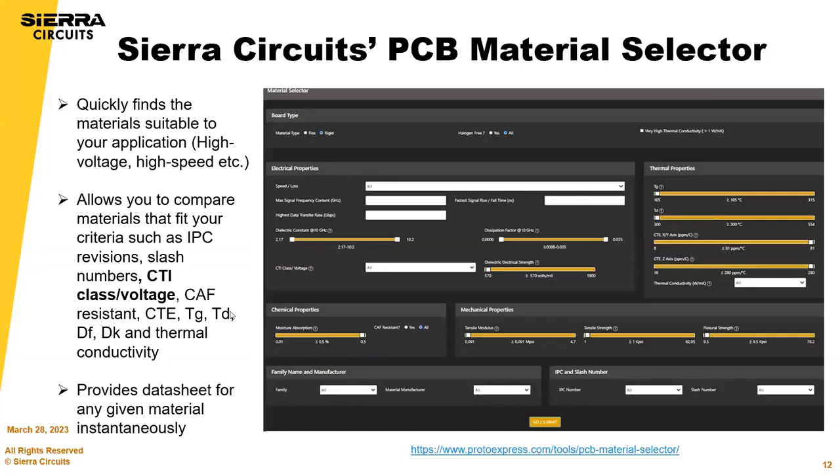Thank you for that demo. The material selector is very handy — it also shows materials we have in stock, so it's a great tool. Eventually we'll tie our stack-up tool with the material selector and our inventory, so you'll know especially in the prototype phase if we have that material, and for volume as well. Materials are always a key part of your circuit board design.